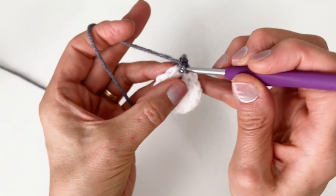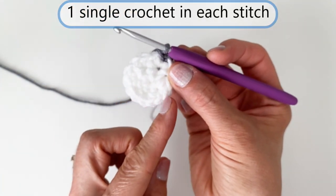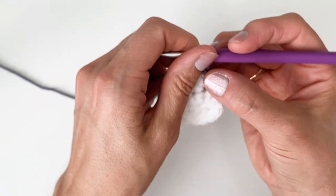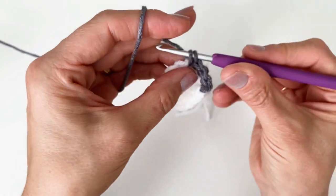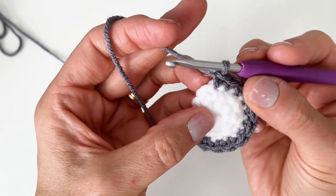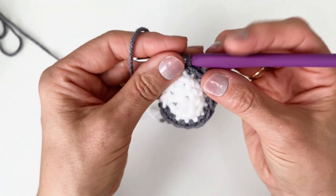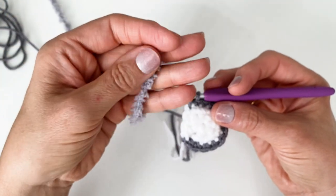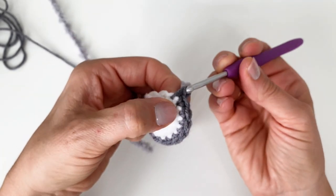Beginning in the same stitch that I just slip stitched to, I'm going to work a single crochet into that one, and in each of the other 11 single crochets until you get back to what was your half circle — we've kind of closed up the bottom but we're not working into those anymore. I'm going to continue until you get to 12 single crochets. When you're beginning your 12th single crochet, I'm going to pull up my loop, but instead of finishing off with the gray beard, I want to change colors and work with my Pipsqueak yarn — the fuzzy stuff — and grab that loop and pull it through to finish that stitch.